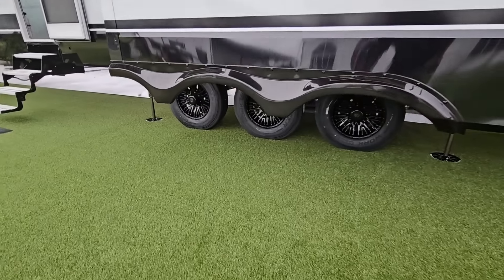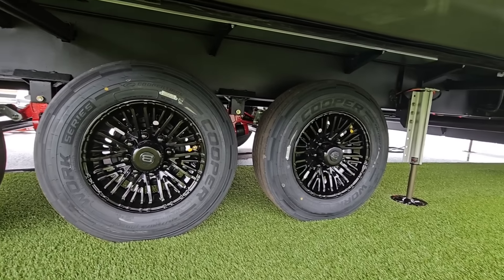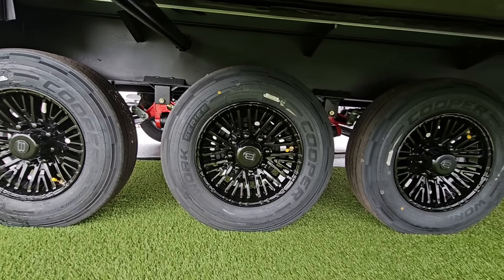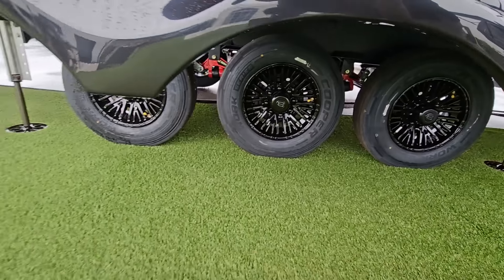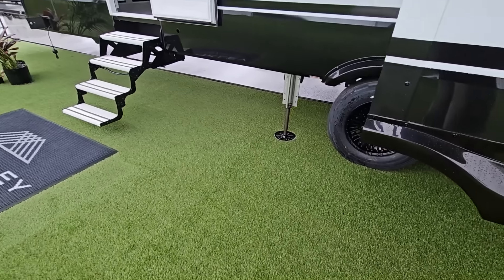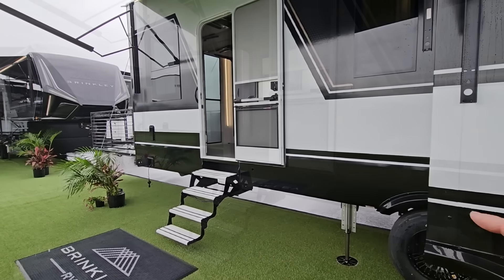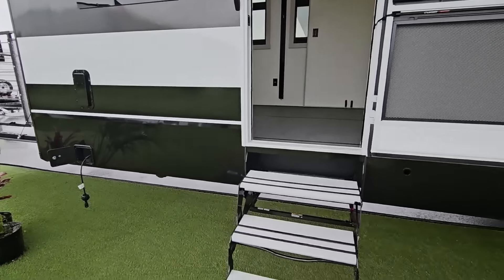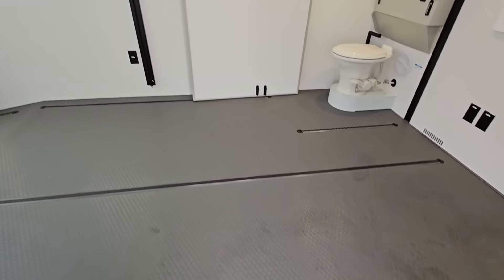On the way inside, let's look at some suspension and running gear. Cooper Works tires, Dexter Easy Flex suspension underneath, heavy-duty shackle straps, greasable wet bolts, reinforced shackle hangers — all good things. After visiting the Lippert frame factory and seeing how they spec their frame out, I'm very confident you're getting a very solid frame on a Brinkley model.